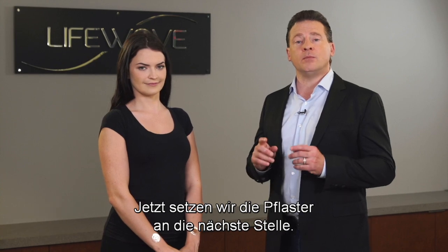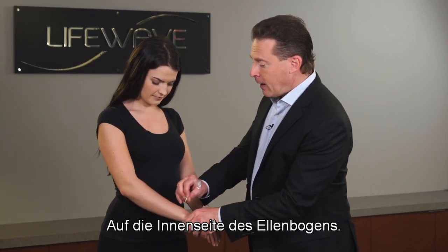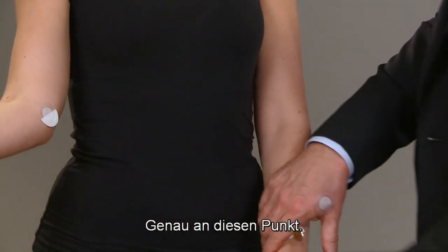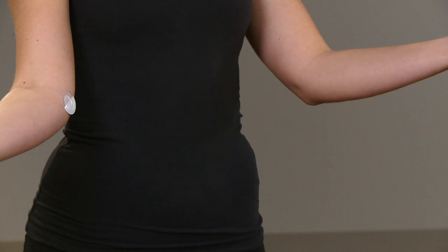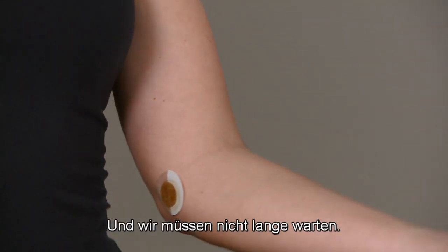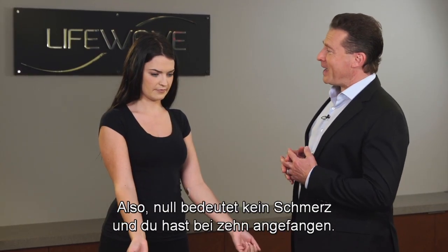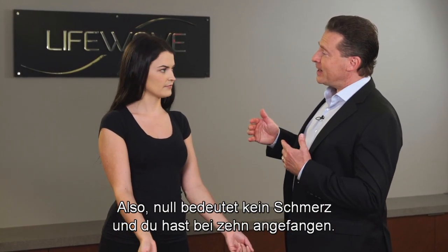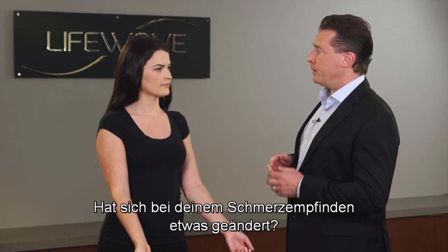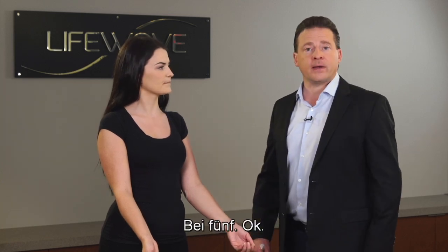Now we're going to move the patches to the next location, which is going to be on the inside of the elbow, right at this point here. We don't need to wait very long. Zero is no pain, you started at a 10 then it came down to an 8. Has there been any change in your level of pain? Yes, I would say now my pain is at a 5.